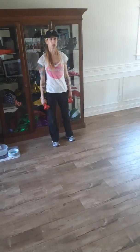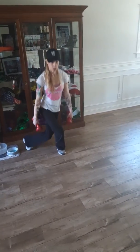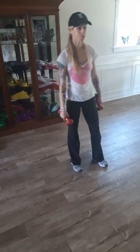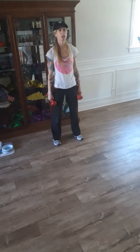Then I'm going to take it to the walking curtsy — 20 per side or 40 total. Then I'm going to do a squat and a calf raise.